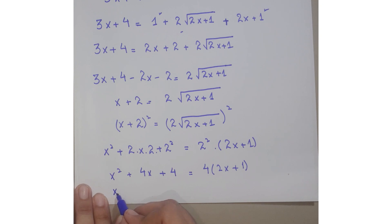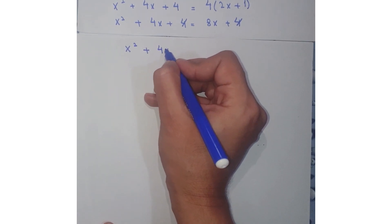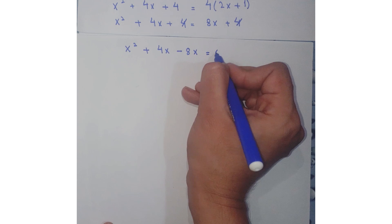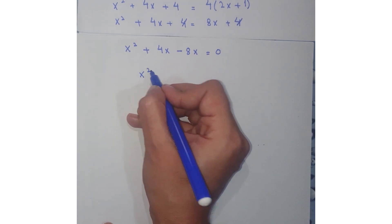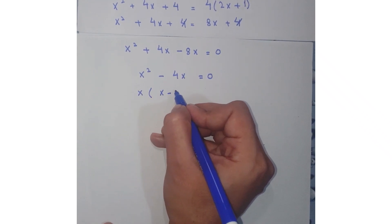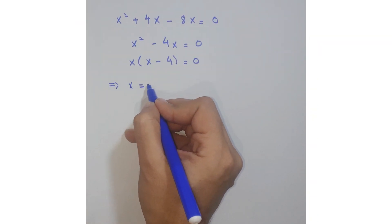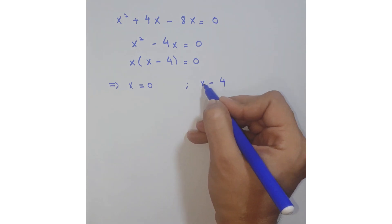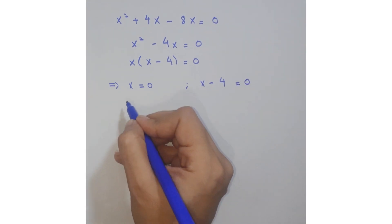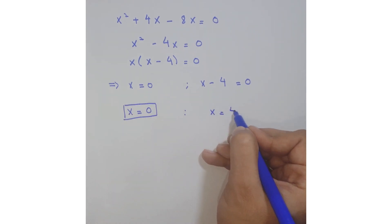Further simplify: x² + 4x + 4 = 8x + 4. After simplification, x² + 4x − 8x = 0, giving x² − 4x = 0. Take x as common factor: x(x − 4) = 0. This gives two solutions: x = 0 and x = 4.